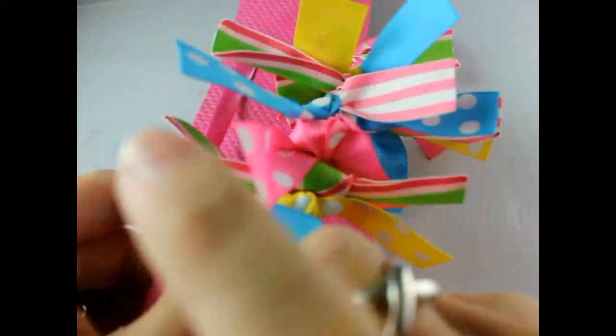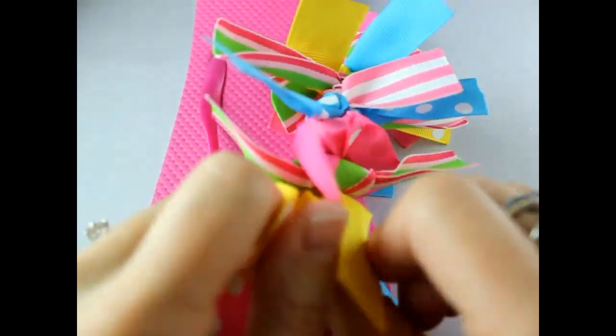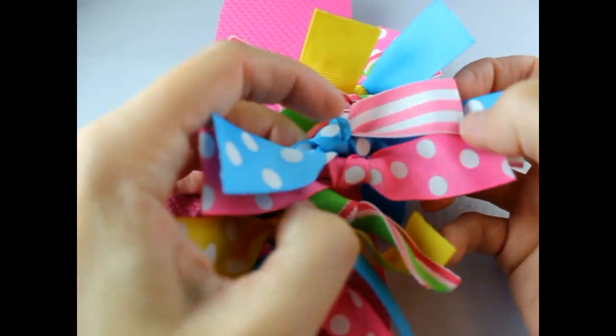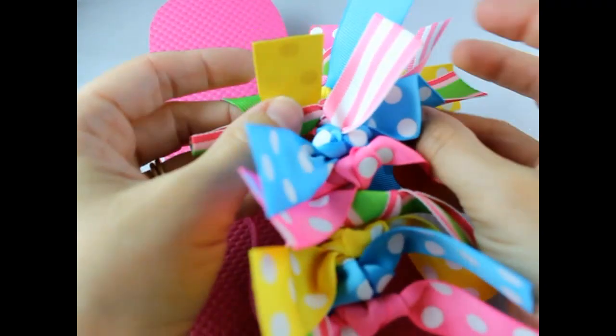Now that the side is done, I just like to flip my little ribbons up a little. Just make sure that they're all kind of facing forward and flipped up a little bit.